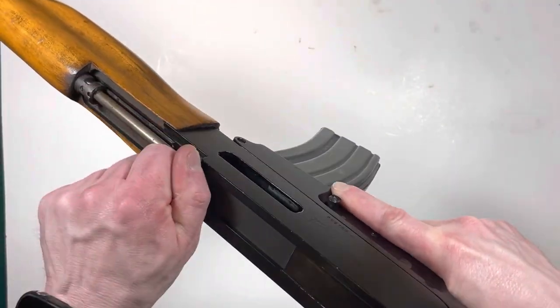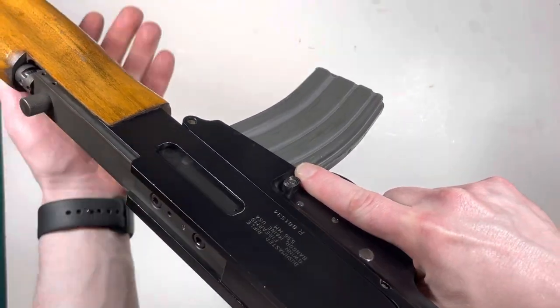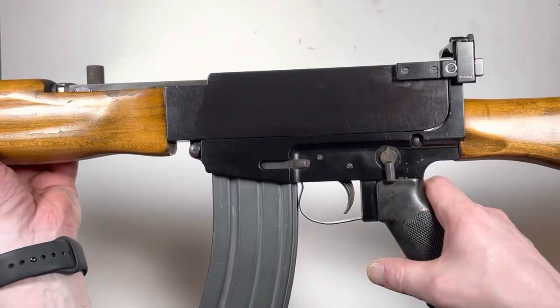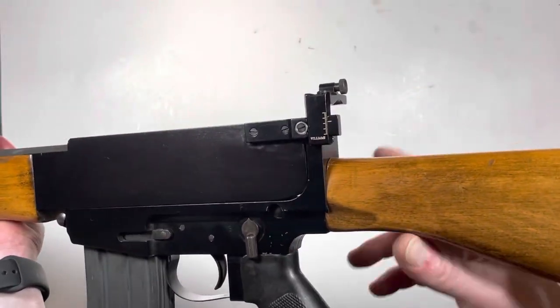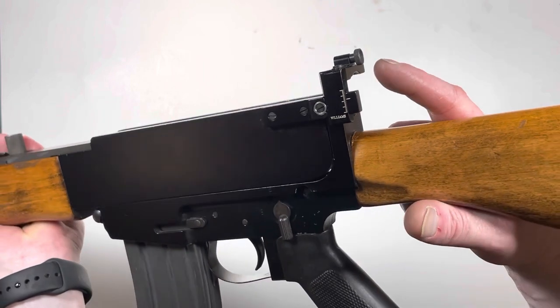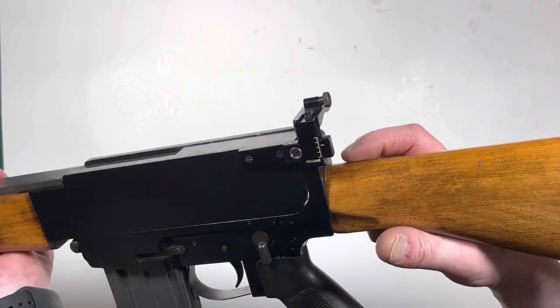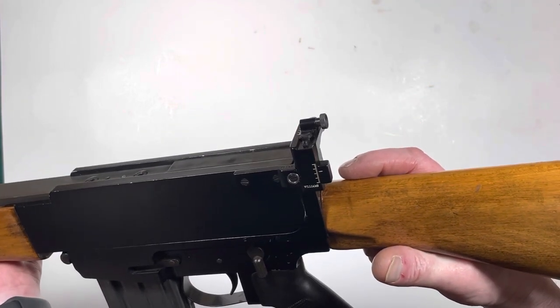Top charger with no last round hold open. I'm wondering if this Williams rear sight is a factory original component or was that a custom upgrade?